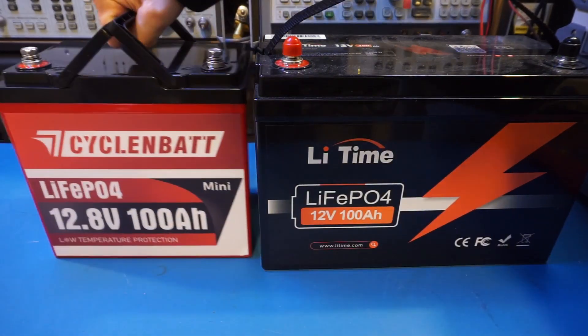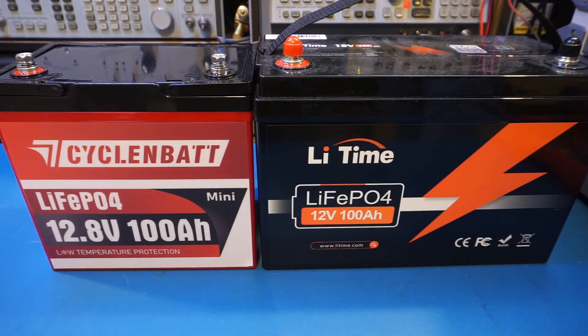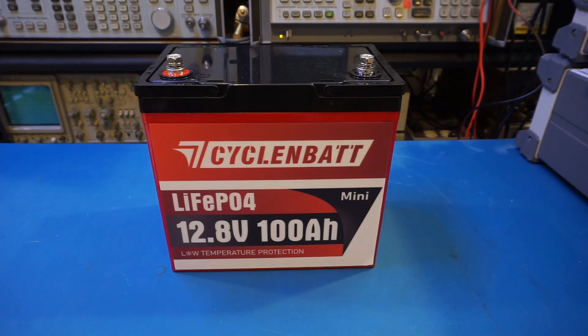It's 10cm narrower than the LiTime lengthwise, 2.5cm less in depth, and even a few millimeters shorter. In fact, if I put it side by side with the 50Ah battery, you can see that it's actually not much bigger. For my personal use the size of the battery is not that critical, but if you have limited space and need many of these batteries in a large battery bank, the smaller size of these mini batteries will obviously make a big difference in terms of space saving.